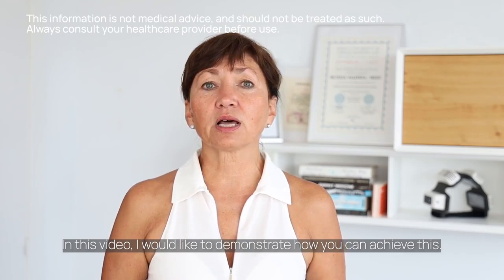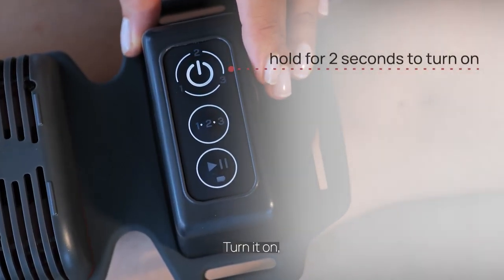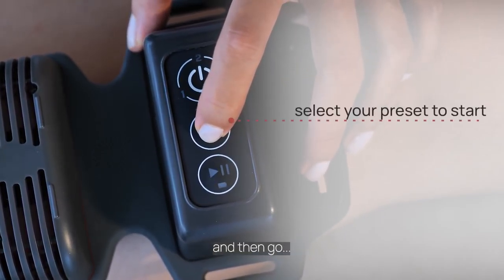In this video, I would like to demonstrate how you can achieve this. Turn it on, choose the program, and then go.